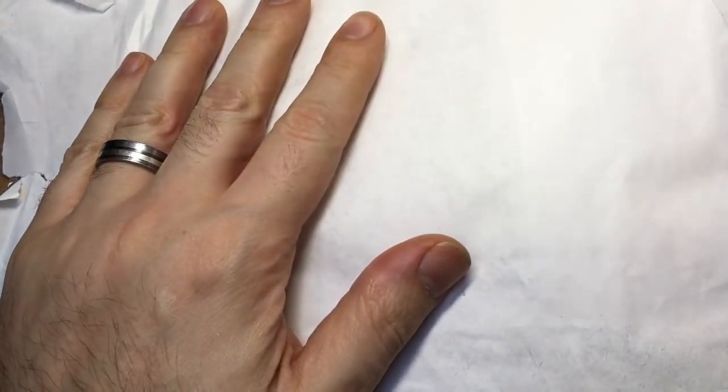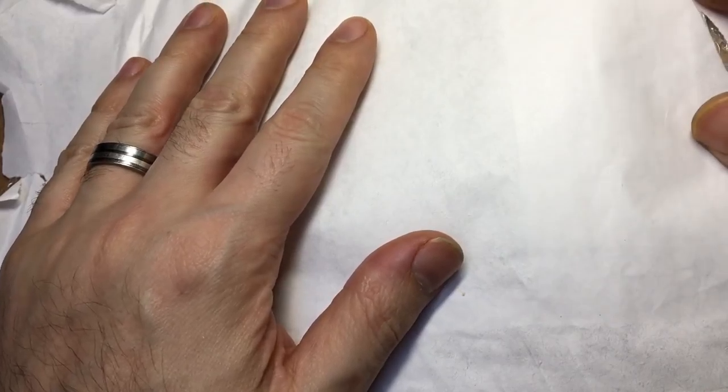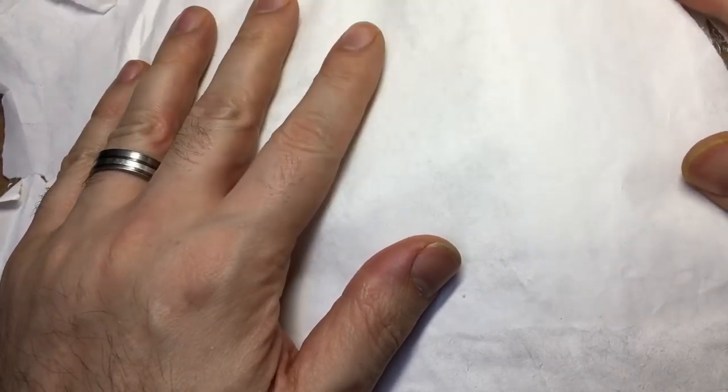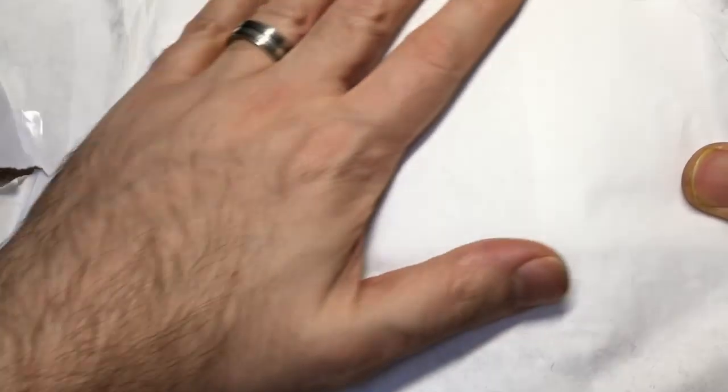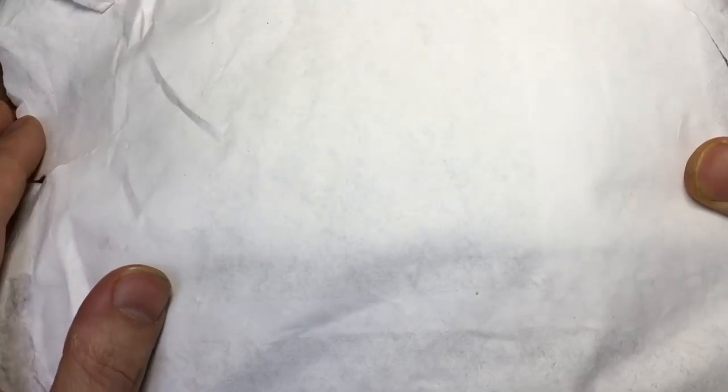Hello again, it's Lock Noob. I don't tend to do too many unboxing videos these days, but this was definitely worth a special update. This was part of a trade being set up between myself and somebody on the UK Lock Sport Forum — Tony — and we got chatting about a particular lock.